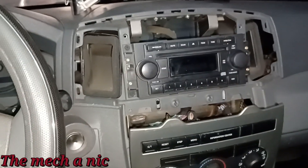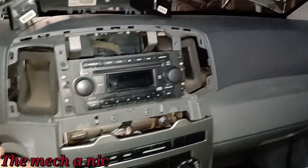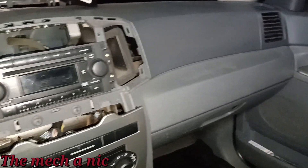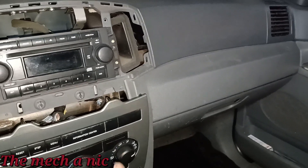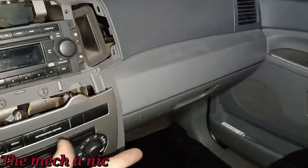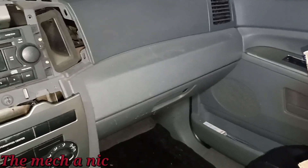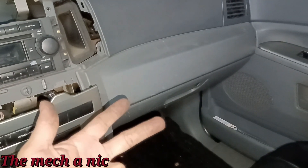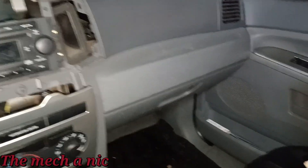I'm in a 2005 Jeep Grand Cherokee. A couple weeks ago the blower motor went out on it. The owner brought it over, I looked at it with the scope and the motor looked bad. Then I looked at the resistor and where it plugs into the connector — it was melted, as well as the connector itself. So I told her we're going to replace the blower motor, the resistor, and the harness going to the resistor. We ordered all the parts, put everything on, only to find out it's still not working.